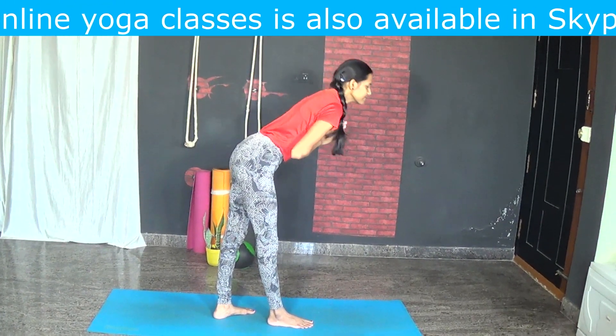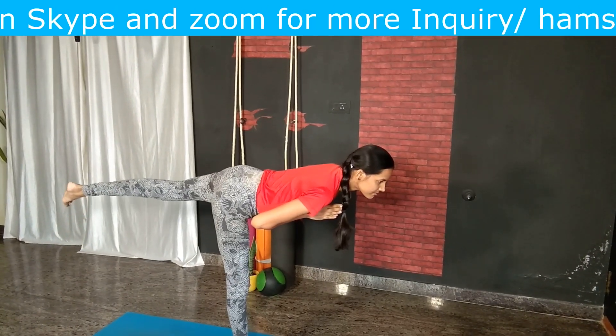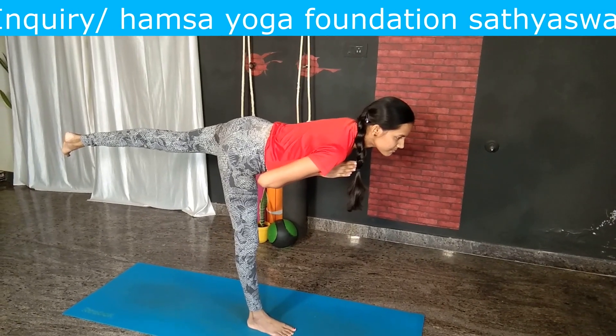Lift the left foot off the ground and start straightening the right knee. Try to balance here for a couple of breaths.